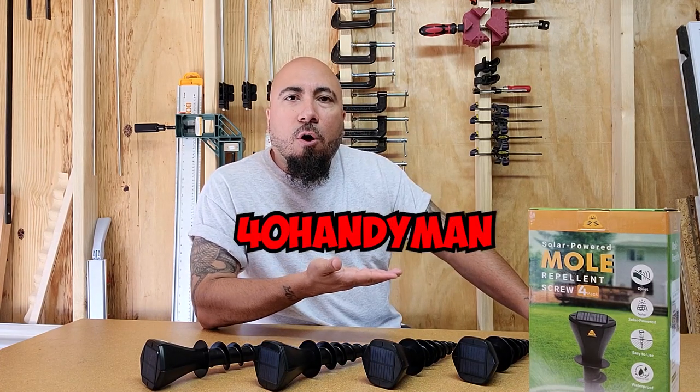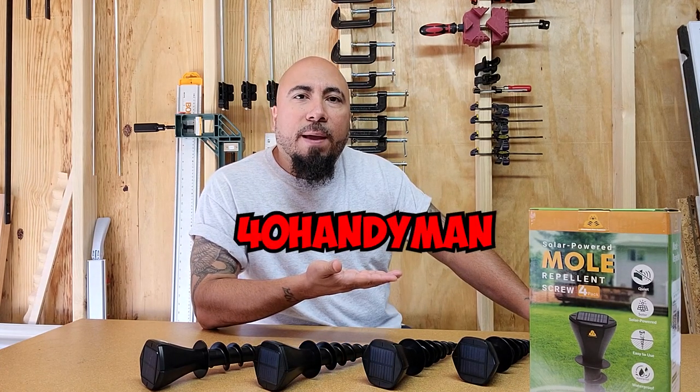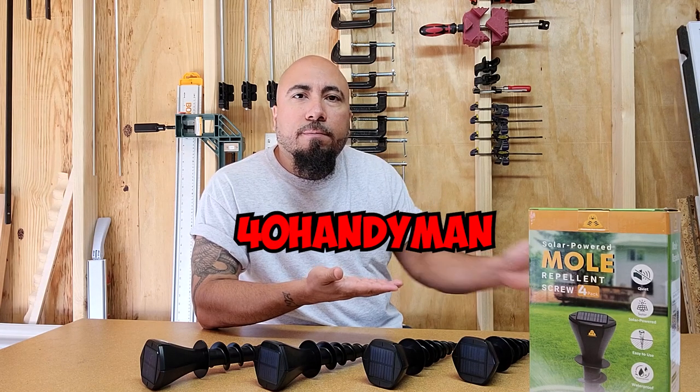And if you're interested in purchasing this solar-powered mold repellent screw for yourself, I have an exclusive offer for you. By using my affiliate code — all caps — 40HANDYMAN, you get 40% off your purchase. Just visit the link in the description at the bottom and take advantage of this 40% offer for a limited time only.